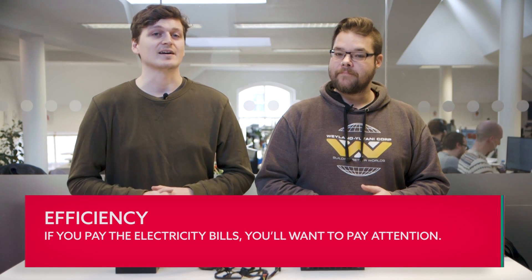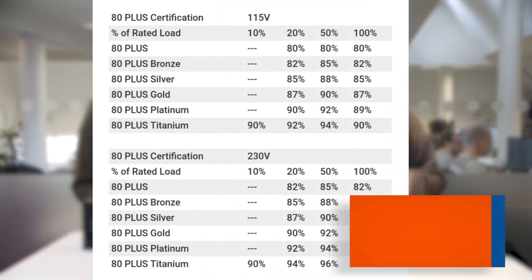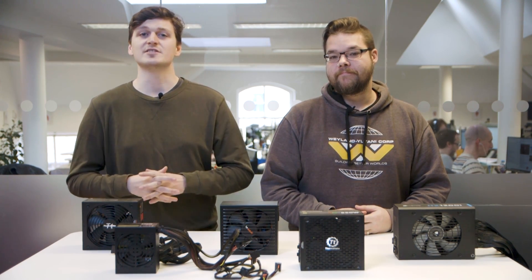PSUs operate on some pretty clear-cut efficiency ratings. The 80 Plus certification makes your job searching for the right PSU that much easier. This certification is made up of 80 Plus, Bronze, Silver, Gold, Platinum, and lastly Titanium. 80 Plus — the non-precious-metal-based one — is rated at 80% efficiency under 50% load, while Titanium is rated at 94% efficiency. These efficiency ratings are different for the 230-volt grid used in the UK compared to the 150-volt used in the US, so they're actually slightly more efficient on higher voltage systems.